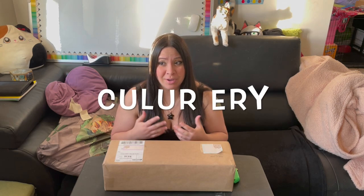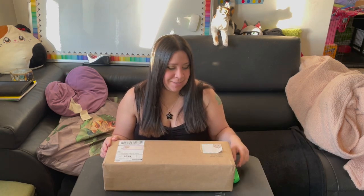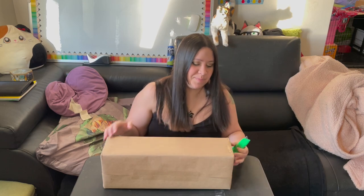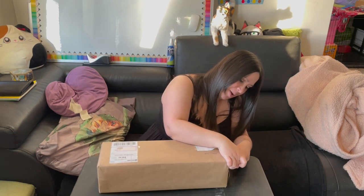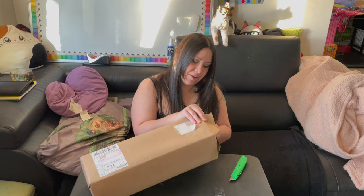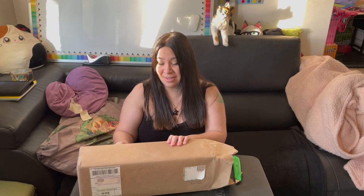Hey everybody, Christine here with a box opening video for a Culure or Colorairy — this is an MSD sized doll made by one specific artist, I think her name is Layla. I ordered her last year, quite a while ago, and she finally arrived this week, so I am pretty excited. There were supposed to be only 50 of these — this is like version 2. I think there ended up being more because of a mistake with ordering, but this doll actually sold out in literally one minute — all 50 or 100 of them.